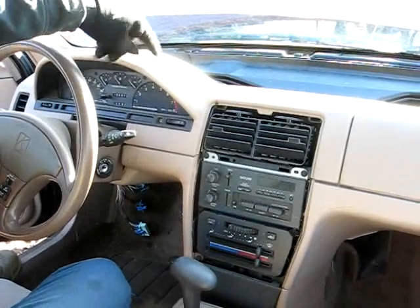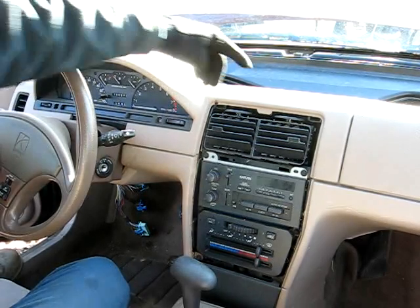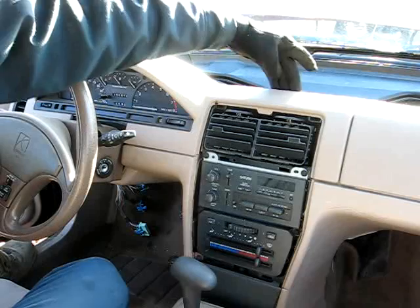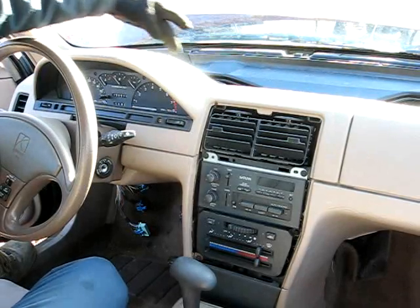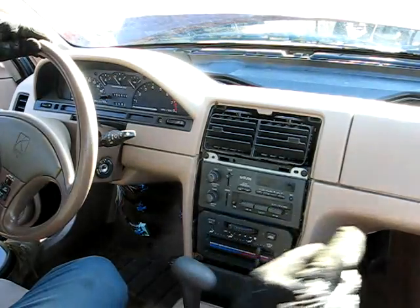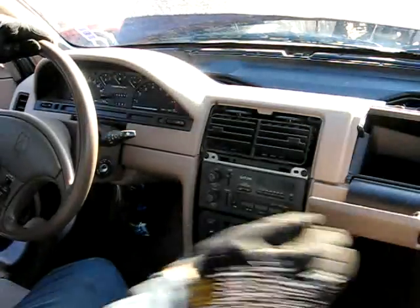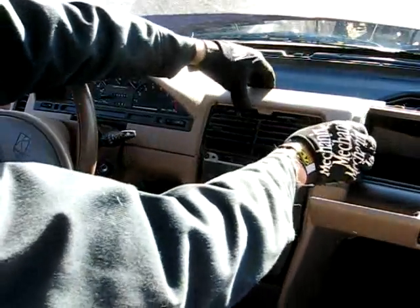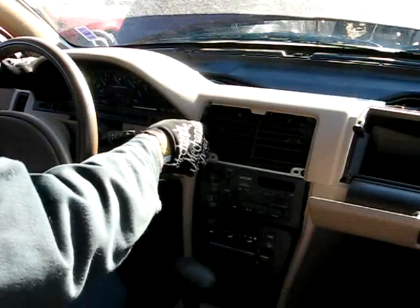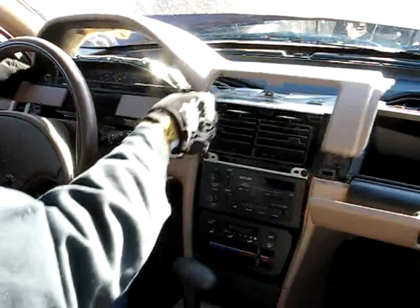Next, we need to remove this cover right here over the cluster. It's held on by four 7mm head screws: one here, here, here, and way over on the left. After you get those screws out, open the glove box cover and grab a hold of this piece and pull it back. There are clips. There's the cover.